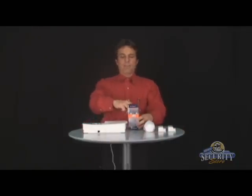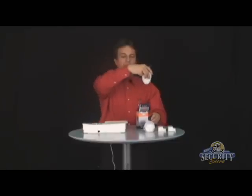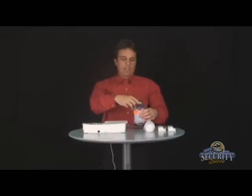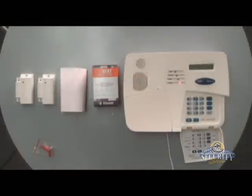Now it's time to remove the motion detector from its box to send the signal. Wave it around to cause the signal to be transmitted, and place it right back in the box until it's time to mount. Now that we have it enrolled, let's define the zone so it works properly.